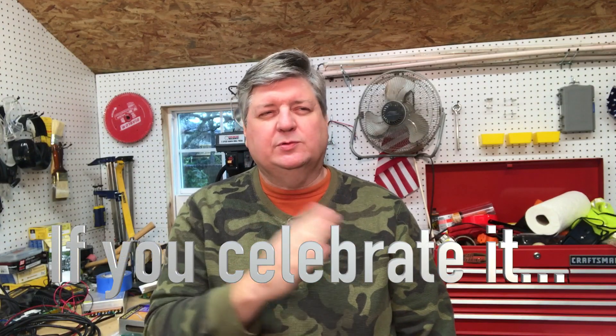Hope you had a good Thanksgiving weekend — that was right after the last video I put out. Mine was driving, turkey with everything, it was awesome, driving, sleeping, driving, driving, driving, ham, sleeping, barbecue, sleeping, driving, driving — stuffed like a tick.